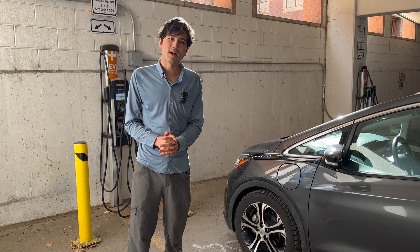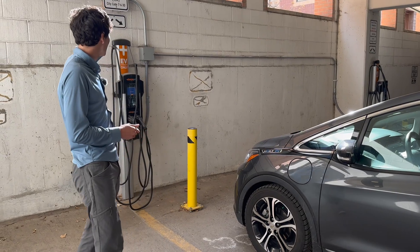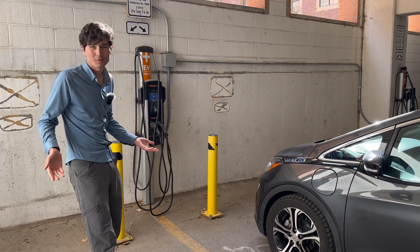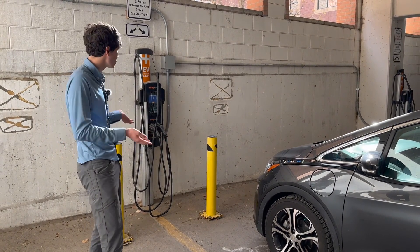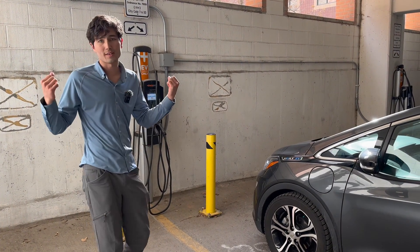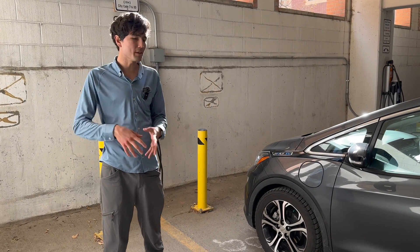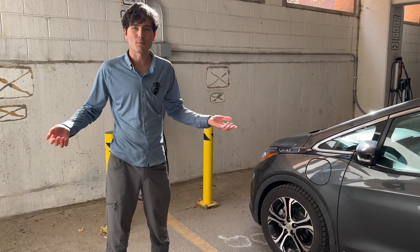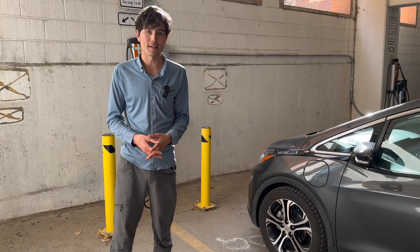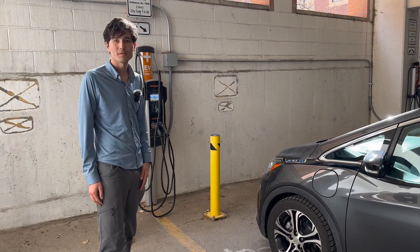Hello everyone, welcome to Out of Spec Guide. I'm Max and today I'm going to show you how to charge at ChargePoint's Level 2 stalls. What's Level 2? It's basically a slower form of charging your electric car that you're going to find at a lot of parking lots, garages like this, shopping centers, malls, restaurants — places where you can go, eat, shop, do your thing, and while you're out for a few hours your car gains some meaningful range. So this is what the stalls look like. We're going to show you how to use them, so stay tuned.